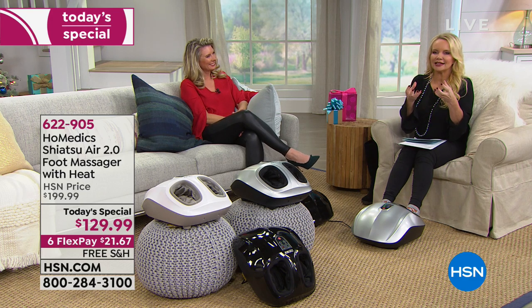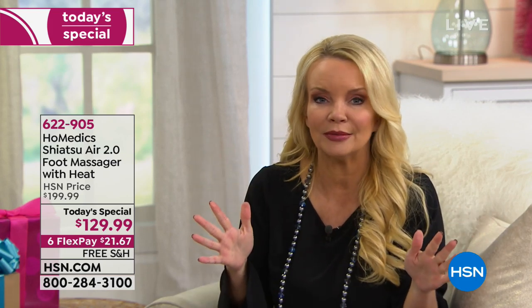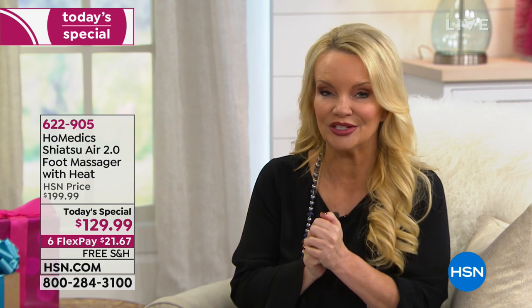Whether you like it a little deeper, a little lighter, or somewhere in between, you're going to be able to get that. HSN's price is $199, but anywhere else that has this exact massager, it's going to be more than we're doing today.